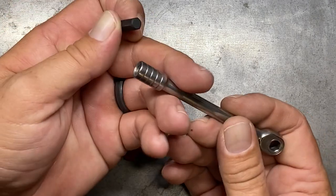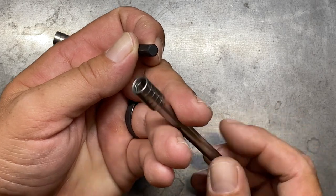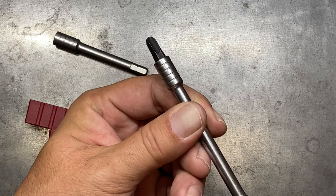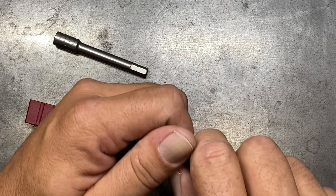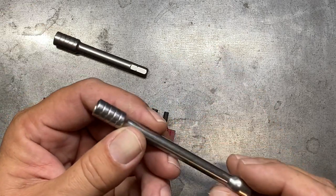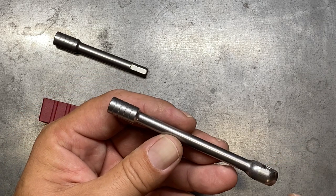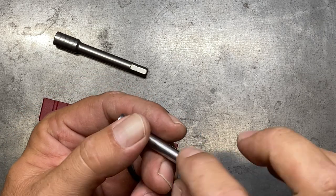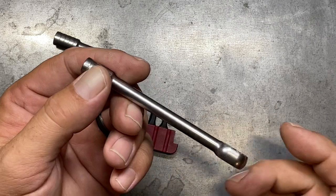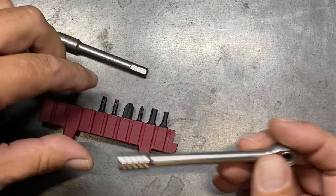What also makes this ratchet unique is that on the end of it, if you have something you're driving in more quickly, you can just set it on the end of this ratchet and get that fastener driven in — the majority of the way where it's just hand tight. What I wish they would have put on here is some knurling in the body of the shaft. I think that would have made it a little more advantageous, but all in all it does work pretty well.